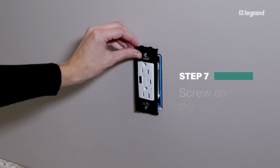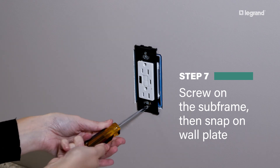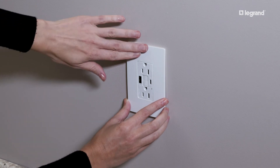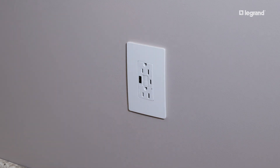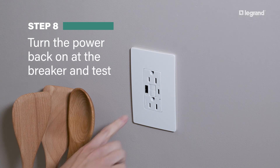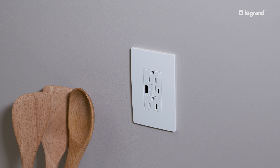Screw the wall plate subframe to the device. Then simply snap on the screwless wall plate for a sleek, finishing touch. Lastly, turn the power back on at the breaker and push the reset button. Test the GFCI outlet per the outlet instruction sheet.